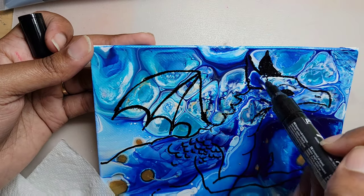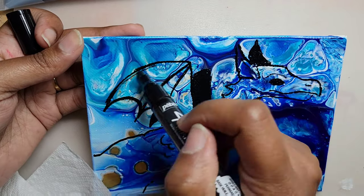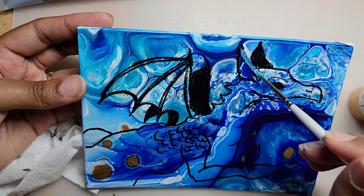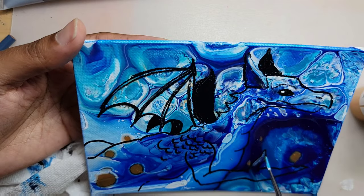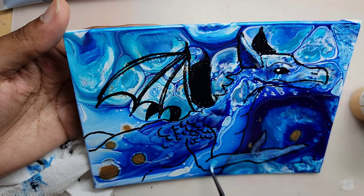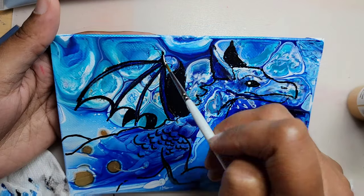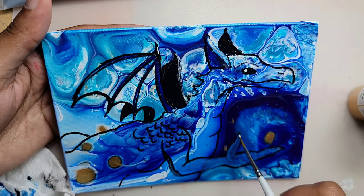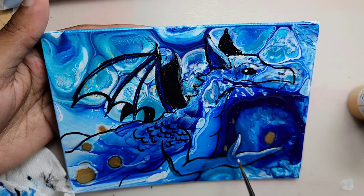I was going to use the PBO Mars Black acrylic paint to draw my illustration, and I noticed right away that it wasn't going to work. Even though I wiped off the excess silicone, I'm thinking there was a bit of residue left over, and that's why the acrylic paint wasn't sticking to the canvas. So I pulled out the 4Artist oil-based marker, which worked better. I also tried using the acrylic paints that came in the paint pouring set to add more detail to the painting, but that didn't work either. I think the silicone forms some type of barrier, because normally you can paint acrylic on top of acrylic, but in this case it wasn't working.